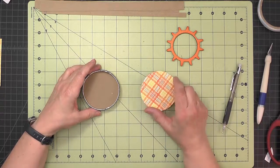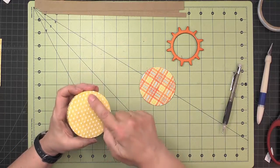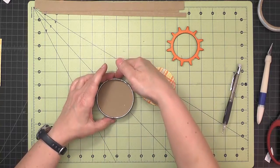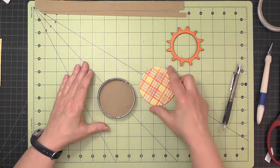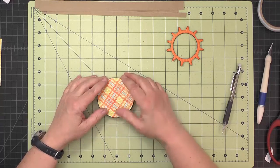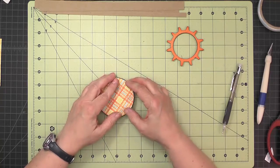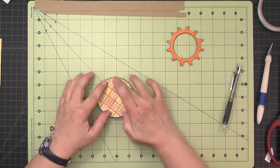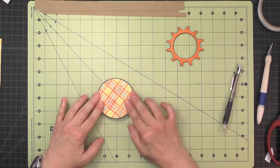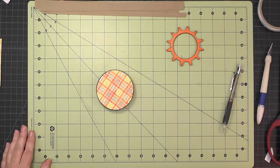Now we're ready to pop in the covered three-inch circle. I have my base oriented with the middle magnet up here in case the plaid paper positioning matters — though it won't show much behind the gear. It should easily pop right down inside and sit on the ledge made with the three-eighths inch piece of chipboard.